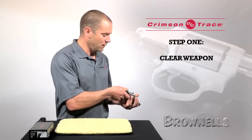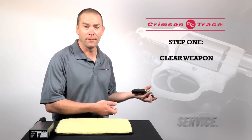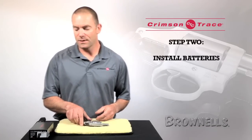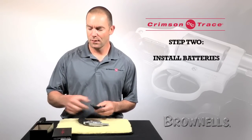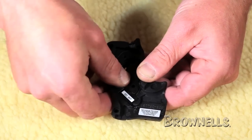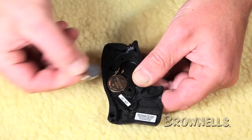First thing I'm going to do is verify that the gun is unloaded, point in a safe direction, clear it out and check it again. Once that's been done, I'm going to take the laser grips out of their box and install the batteries. When you install the batteries, you want to make sure that the positive side is facing outwards.